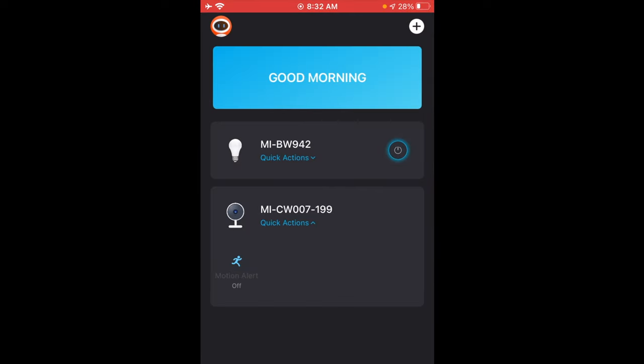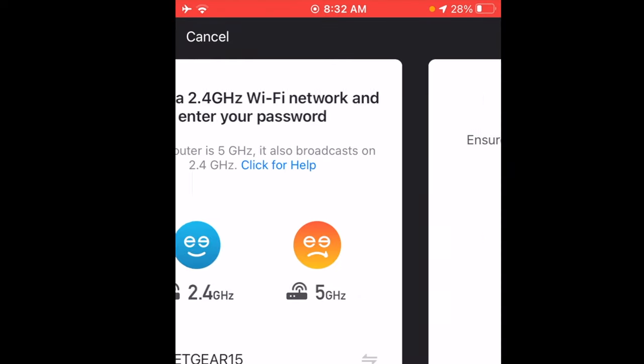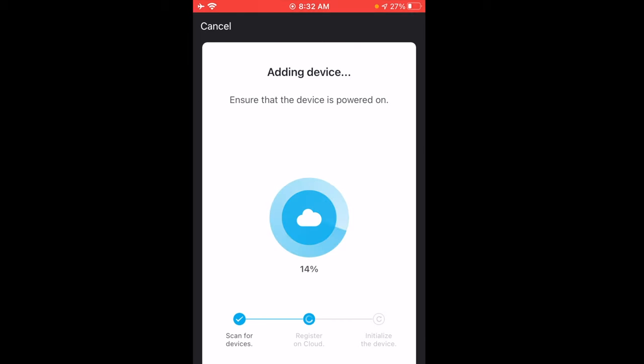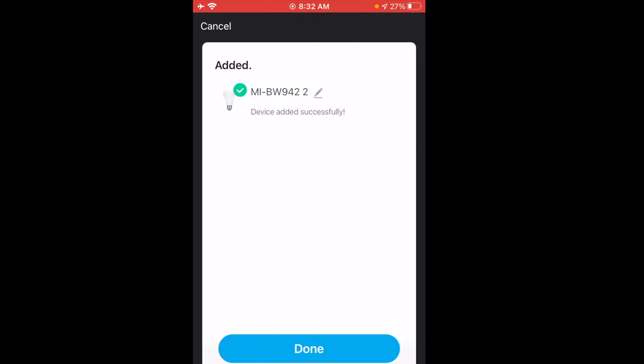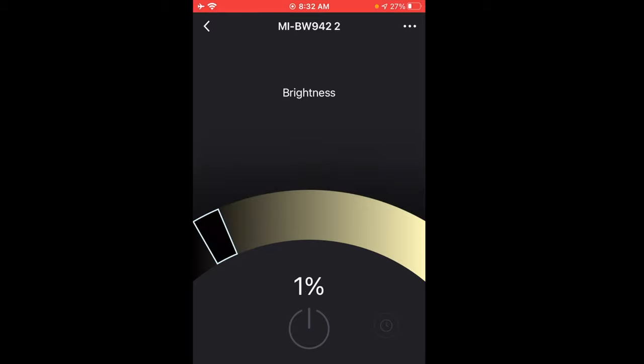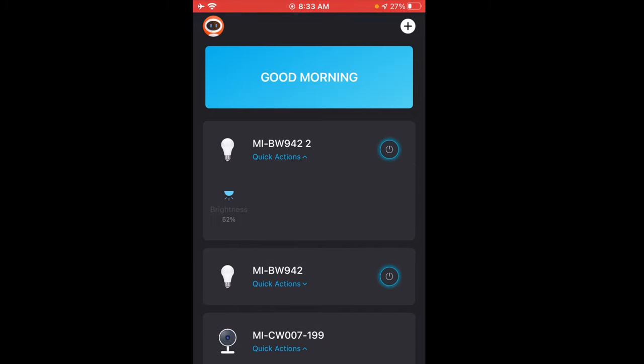Let's go ahead and set up the top light bulb. The app actually narrowed it down to just the top light bulb — click next, and it's extremely easy. It took literally maybe 10 seconds for that light to go solid and it's ready to go. On the home page you can see we've got the security camera installed at the bottom and both light bulbs set up with quick actions where you can control the brightness and turn the lights on and off.